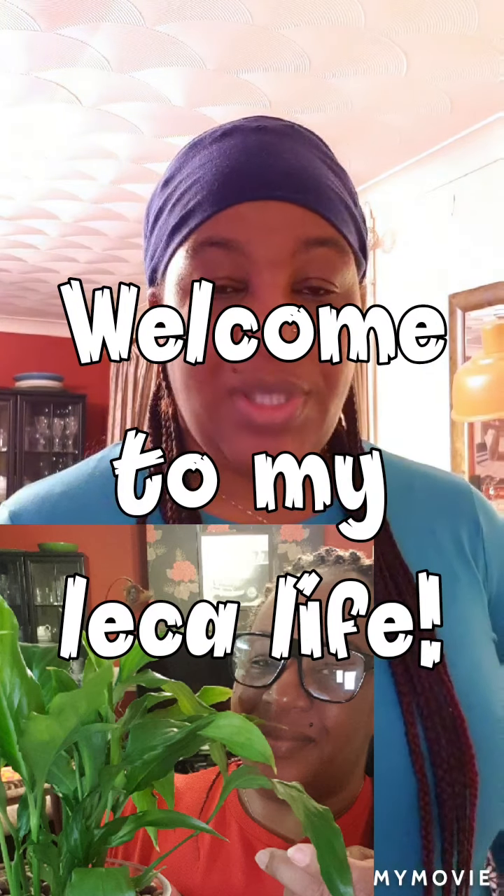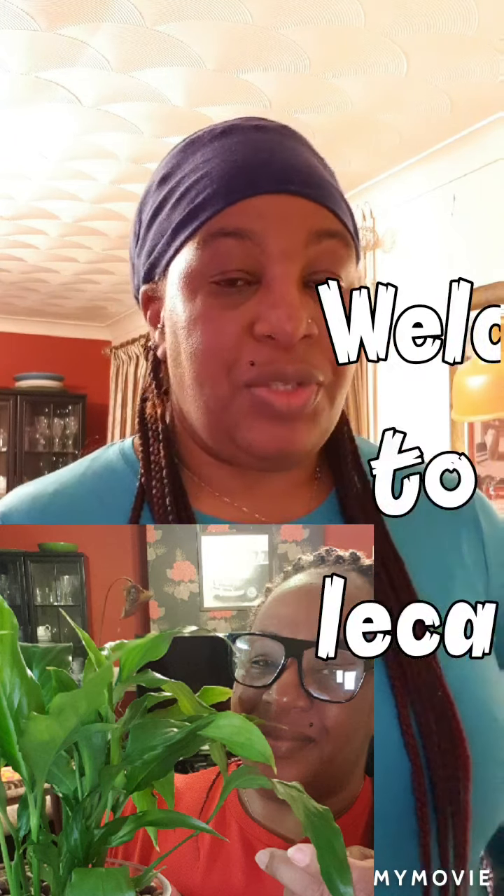Good afternoon and welcome once again to my channel. I'm just doing a brief update to give you some feedback regarding my peace lily. This is one of the first plants that I transferred to LECA. It is a host plant that I've owned for a while before I did that transfer.